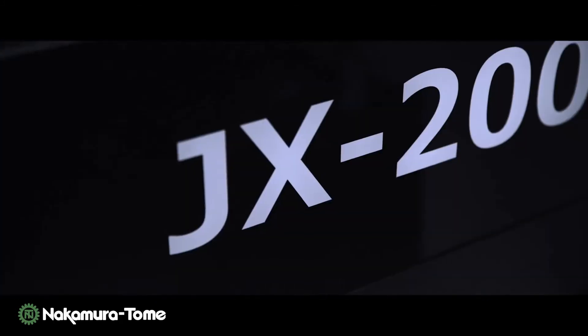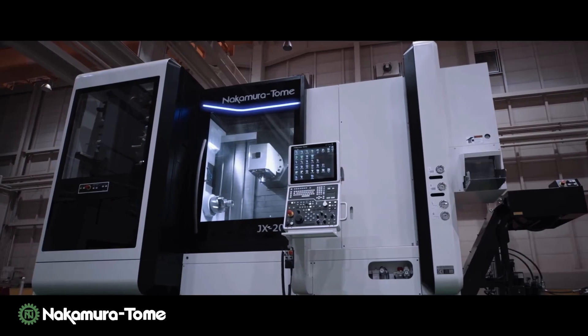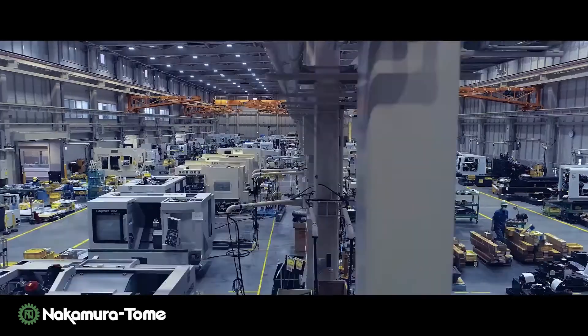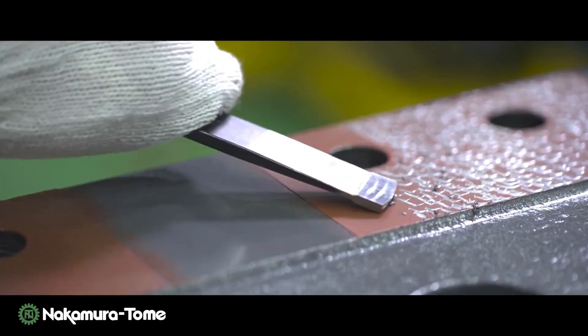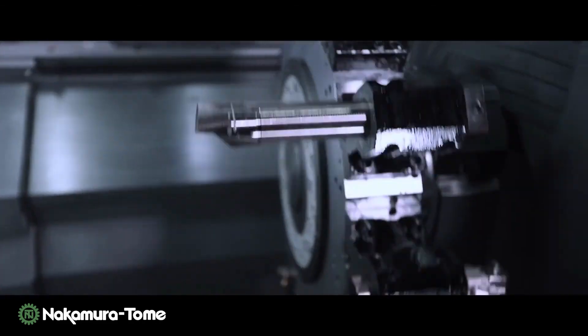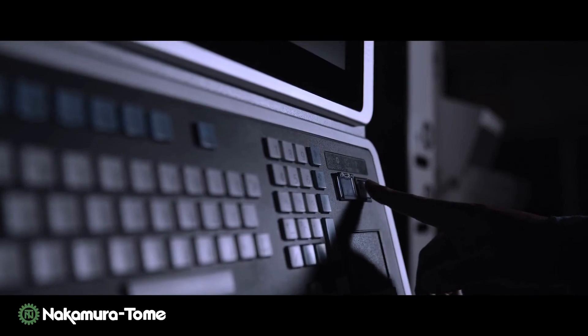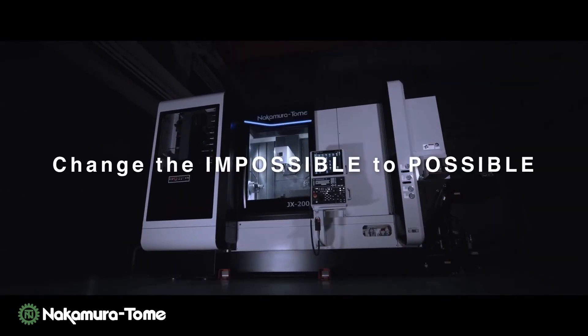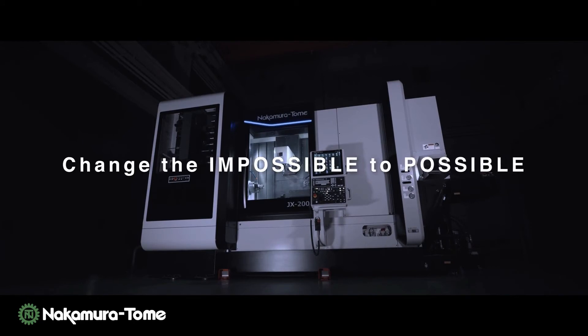The exterior is also a new design that will stand out in your factory — easy to use and stylish. The JX200 will drive forward to expand the possibilities of manufacturing together with you. Change the impossible to possible.